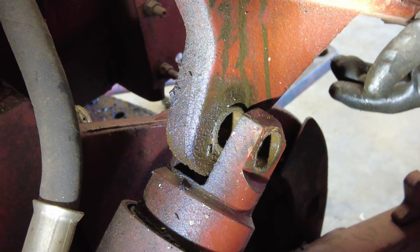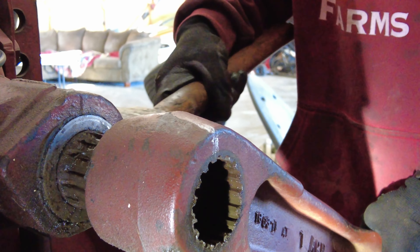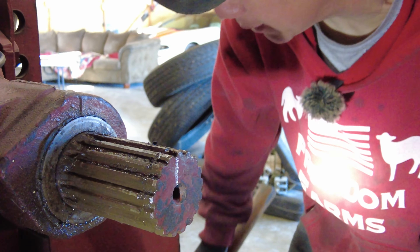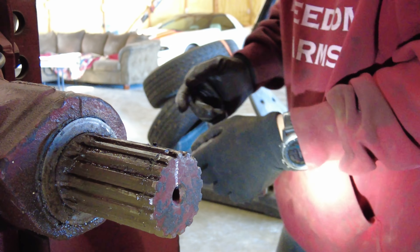I marked this with a grease pen — not because I'm taking both sides off, but it's just going to make it simpler so I know exactly where this one goes. I don't have to sit there and try to bounce back and forth to see if it's the same angle. Be careful where you put your fingers — you could very easily pinch them, like I almost did. Alright, got that off, now we need this seal out.